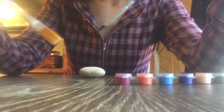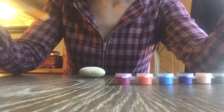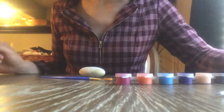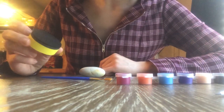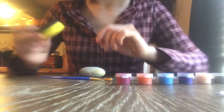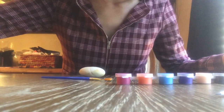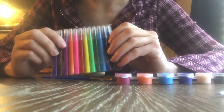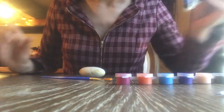It came with two different paintbrushes. Obviously this one is for detailing. It also came with some googly eyes, and a sponge — I'm not really sure how I'll put that to use. And then it came with markers, possibly for drawing on faces. And glitter.